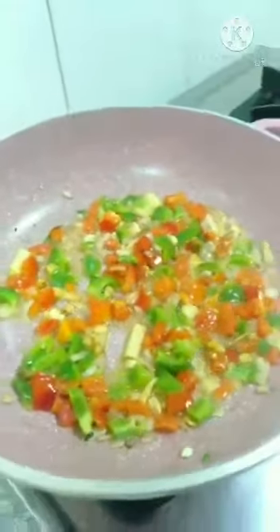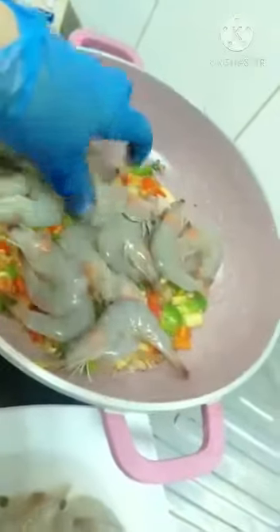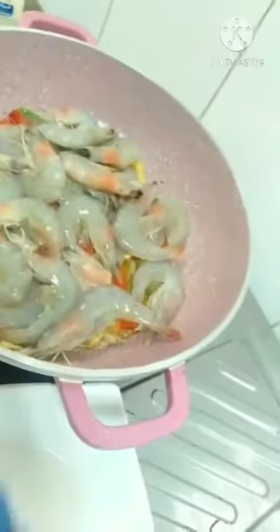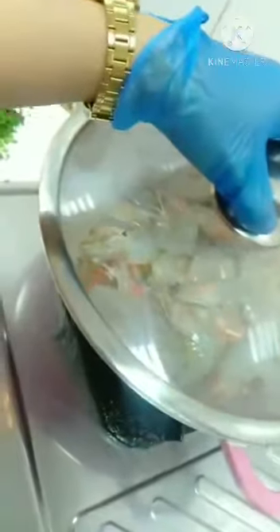So now we need to put the shrimp. I cannot make it easy because I don't have simple steak, okay, so let's put the shrimp like this. Then we need to put the cover for 5 minutes, then we will turn it — only 5 minutes.